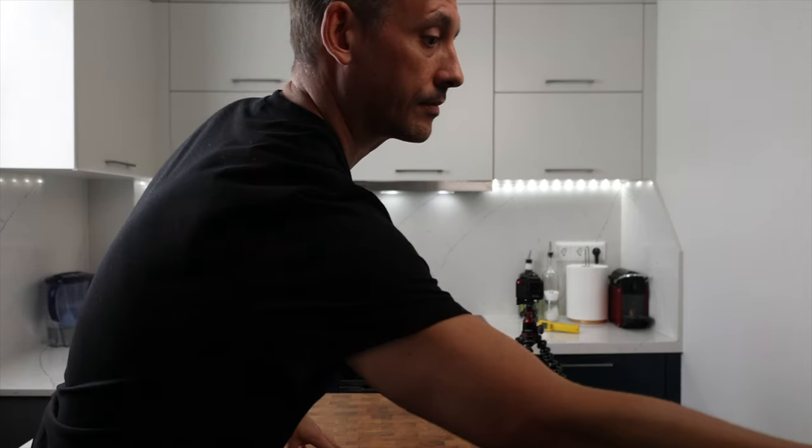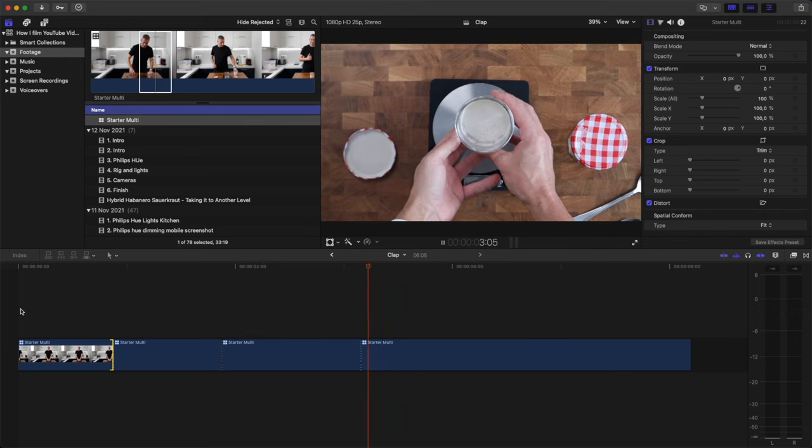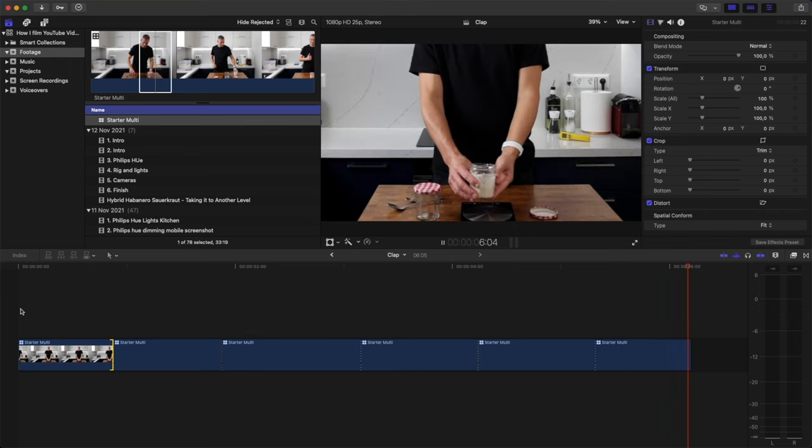When the cameras are all set up, I hit record and give a big clap about three times — because when I come to edit, I put everything into a multi-cam clip and that clapping means all the clips can sync up properly. Then while editing I can hit a key and flick between different camera angles. Why do I use multiple camera angles? First, it helps you see different angles of what I'm doing. Secondly, it really helps during editing — I don't get a jump cut from the same camera angle, so it looks smoother. And lastly, it helps with engagement — you're not watching a six, seven or eight minute video from the same angle. It just keeps things interesting.